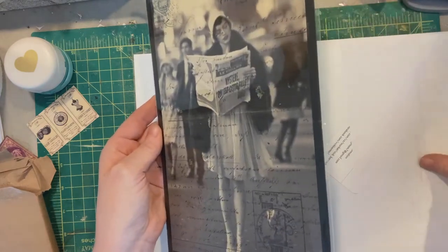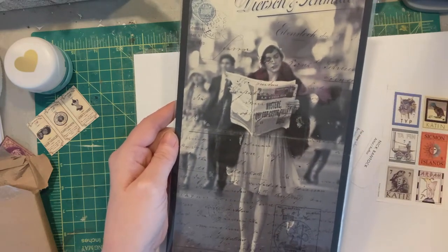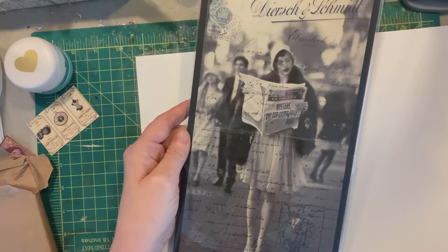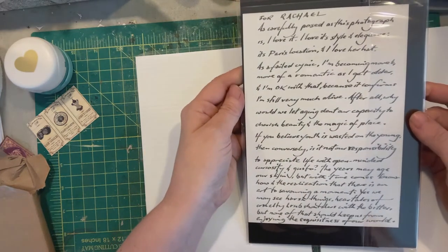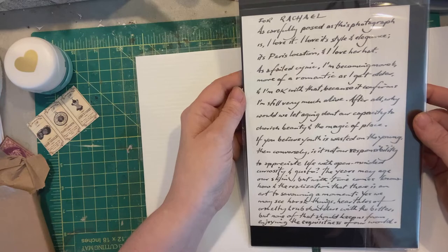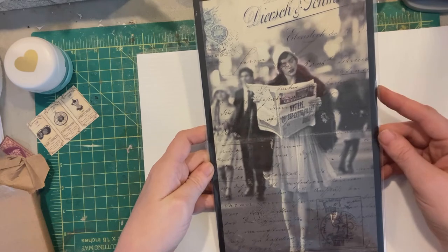I asked him if he would put a note inside — specifically the note that he had on the Facebook posting — and he did. It's going to be hard to find the right frame for this.